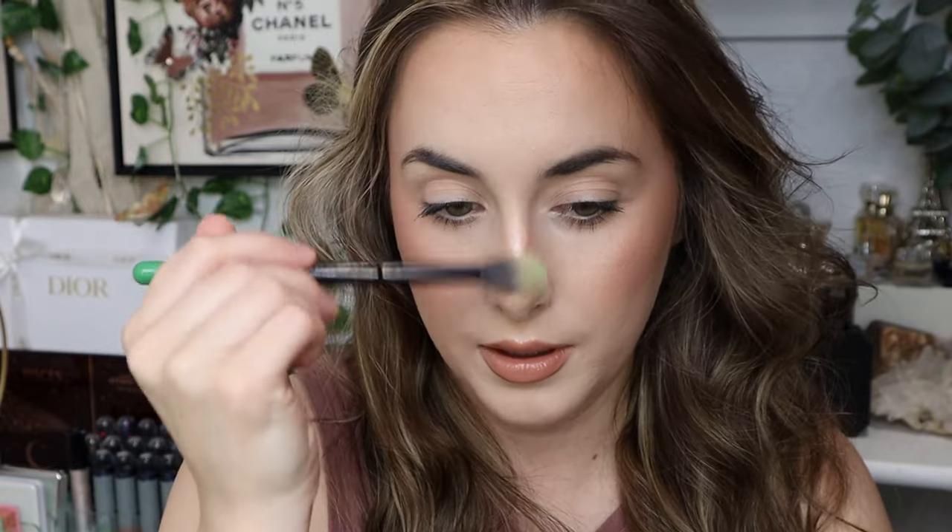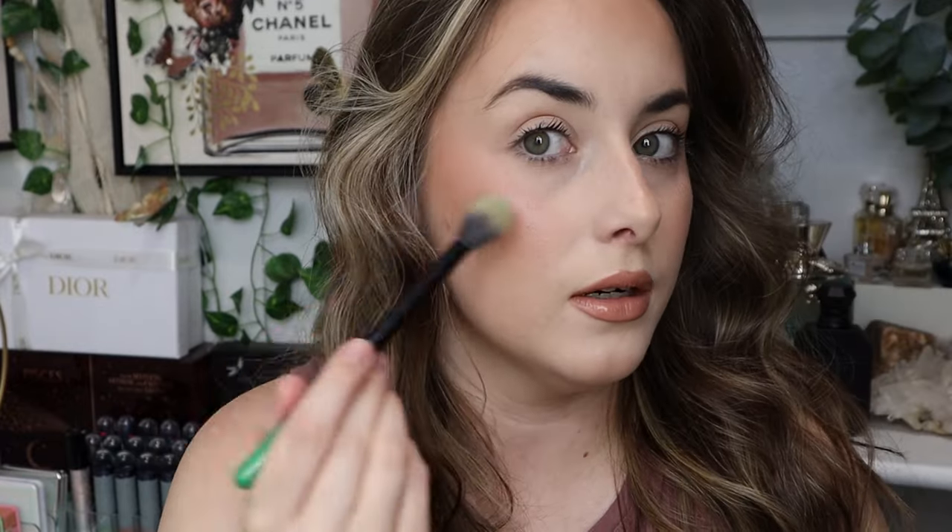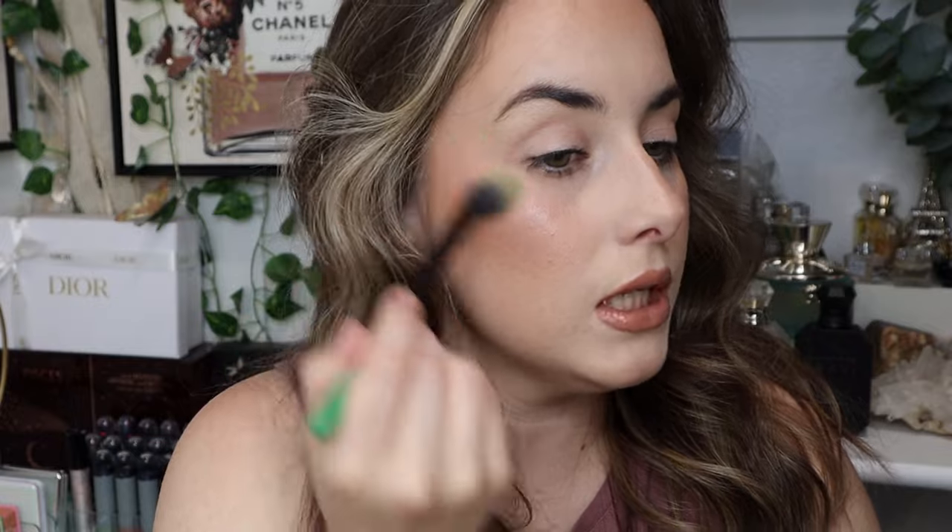Now I'm going to go with the highlighter. This one has more pink to it — I'm not typically someone who likes pink, but I'm down to try it. It's not super metallic; it looks like a beautiful lit-within glow. Something I like about their formulation is you can build it up and get the pigmentation you desire and it looks natural because their powders just melt into the skin effortlessly. I picked up quite a lot — that's more than a lit-within glow — so I'm going in a little softer on the other side. Now I'm going back in with the setting powders to blend over everything.